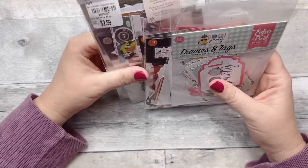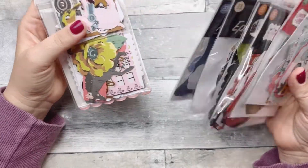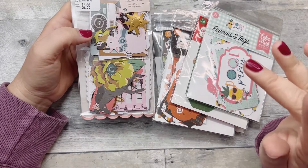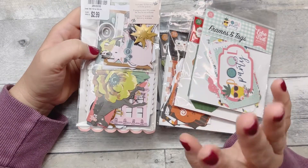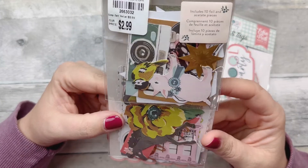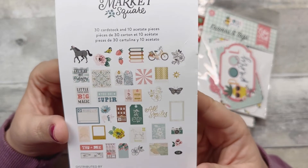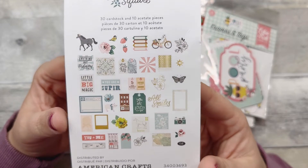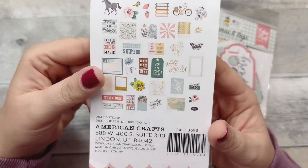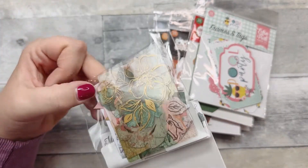Next, we went to Tuesday Morning — we actually went to two different Tuesday Mornings, because that's what you do when you fall down a deep black hole of shopping. These little ephemera packs were $2.99 and they're so cute. This one is kind of springy — these are the different little pieces of ephemera that come with it. This is by American Crafts — great for memory planning or putting in my planner.